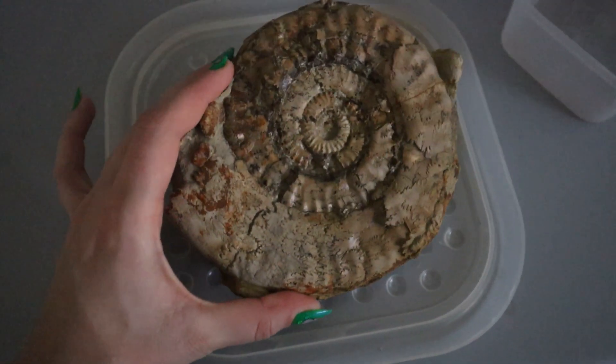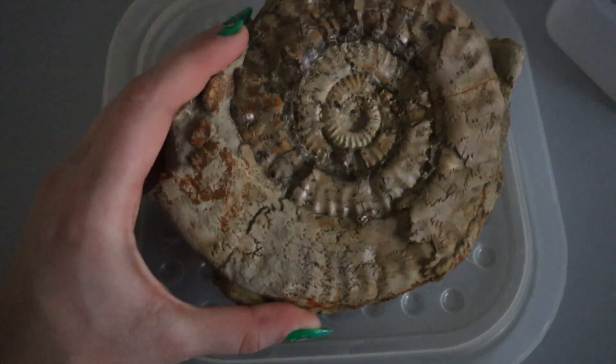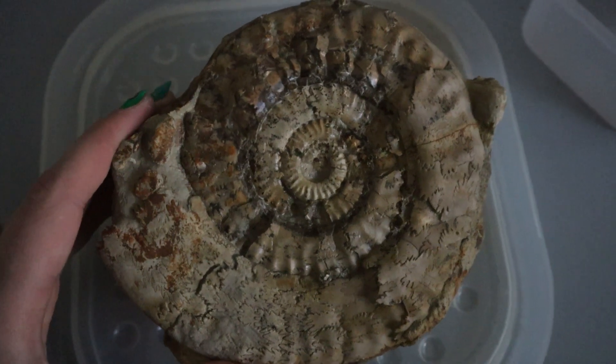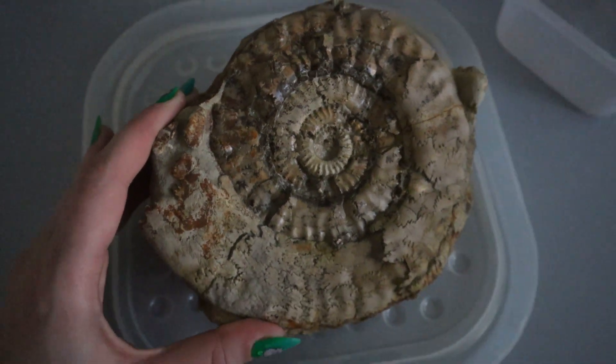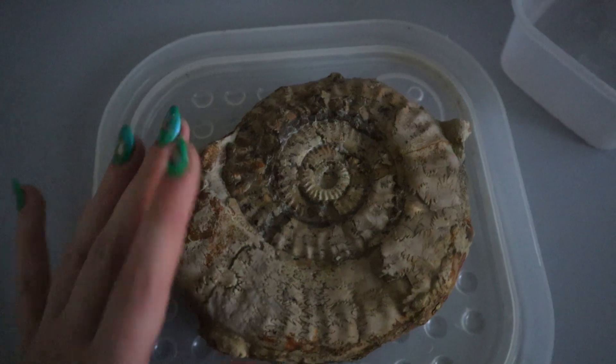Over here we have the ammonite — I'm waiting for this one to go fully dry and then I'll put some paraloid on it. I gave it a really good scrub with the toothbrush and I think it's just helped get some of that definition a bit more visible — it took some of the mud out of the cracks. So once this has dried I will then put the paraloid on.